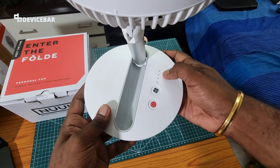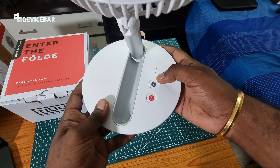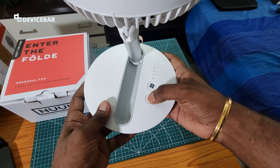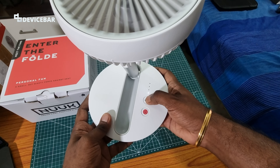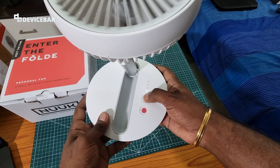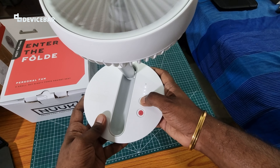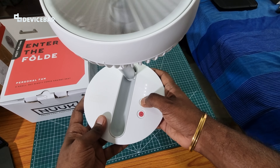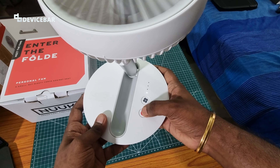There are two physical buttons: one for power and one for wind speed, along with four LED lights which are the wind speed level indicators. We press the power button once to turn it on, then press the wind speed button to increase or decrease the fan speed. Press the power button again to turn it off.